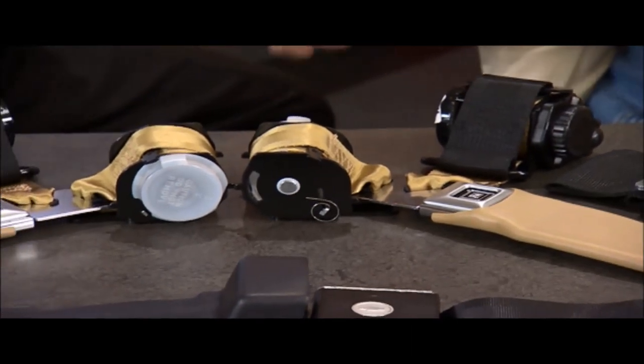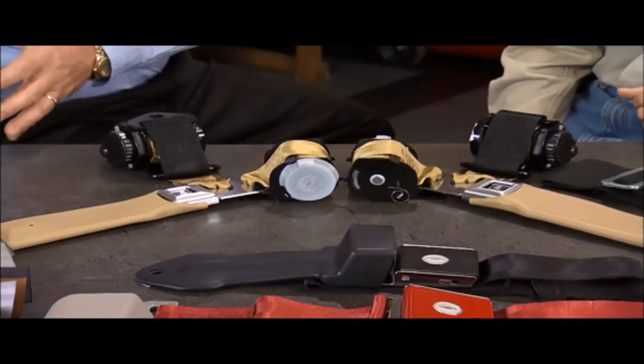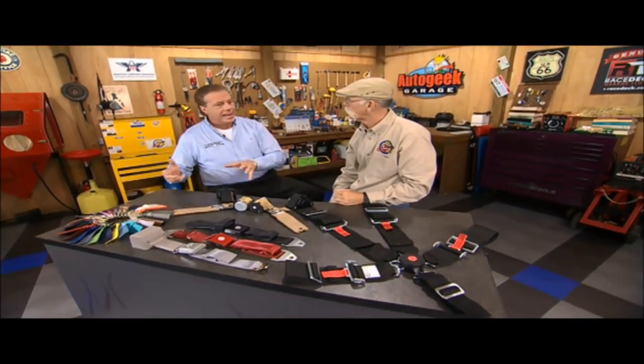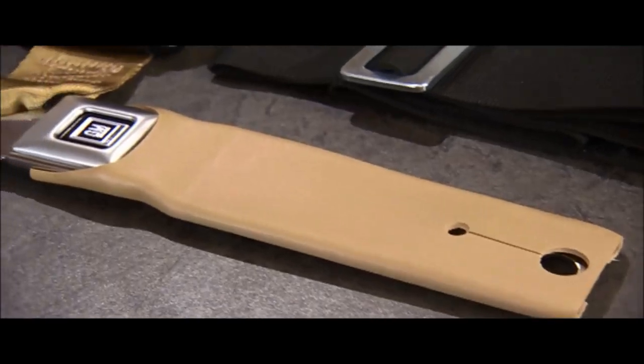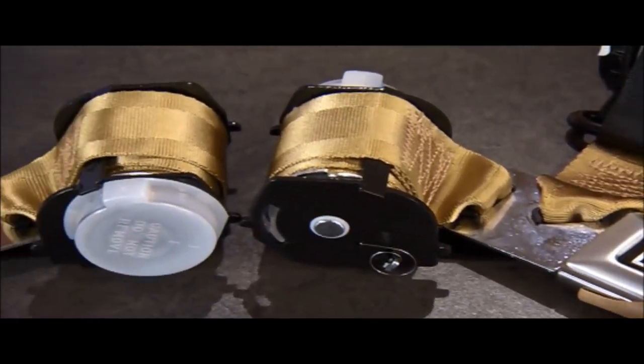74 to 77 Corvette — this is kind of our flagship product. Right and left retractor. It's tested to today's standards. If you were to take the original equipment belts, they would not pass the FMVSS requirements. So we've made this so if you unfortunately roll over the car, it's made to protect you, keep you in place. It's today's standard.